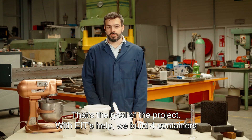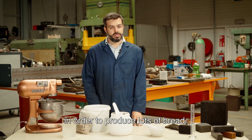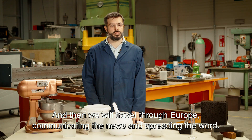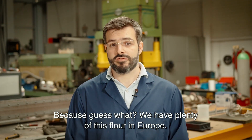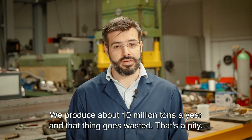That's the goal of the project. With EIT's help, we are building four containers in order to produce lots of bread, and then we travel Europe communicating the news and spreading the word — because guess what, we have plenty of this flour in Europe. We produce about 10 million tons a year, and that thing goes wasted, and that's a pity.